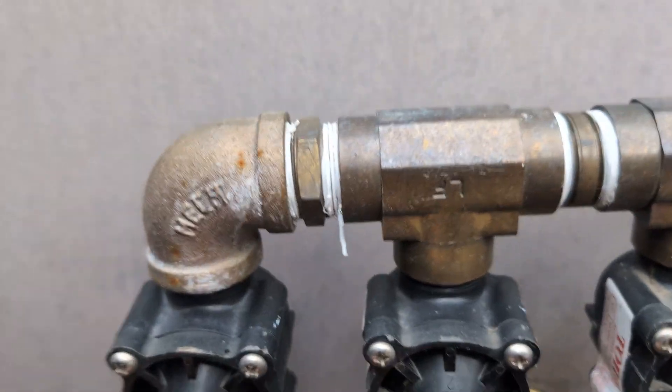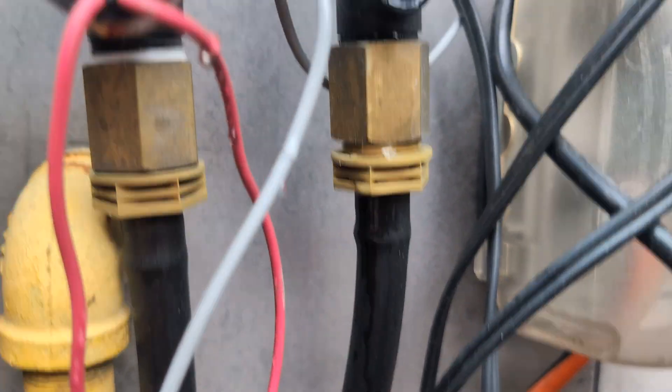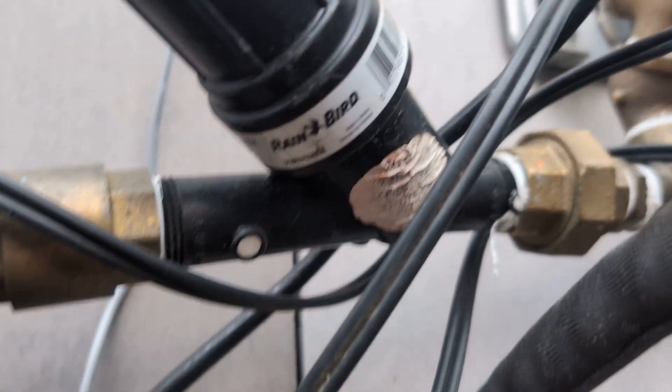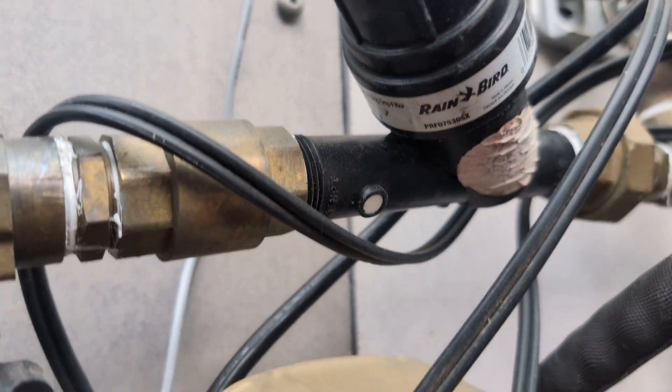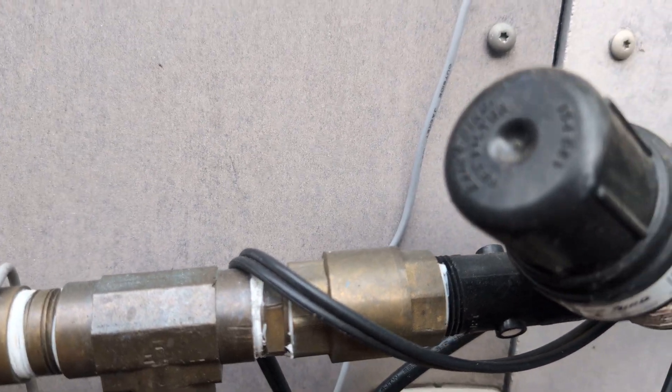The setup is three-quarter brass going straight to half-inch strip tubing, but I do have the pressure regulator filter — these are awesome — by Rain Bird.